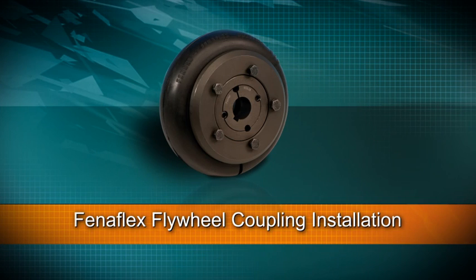The Fenerflex flywheel coupling is designed to fit standard SAE and other popular flywheel configurations. With a wide variety of dynamic stiffnesses available per coupling size, it provides one of the most comprehensive offerings on the market today.